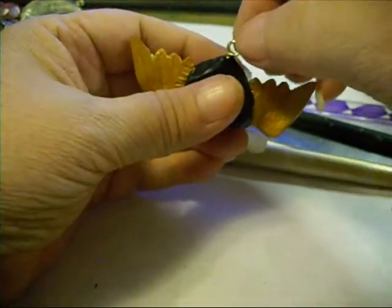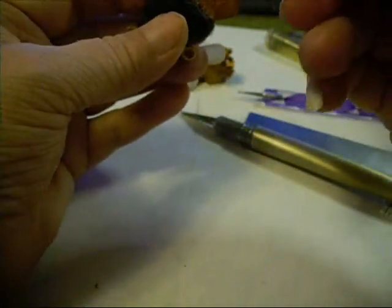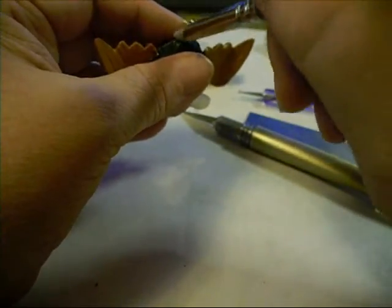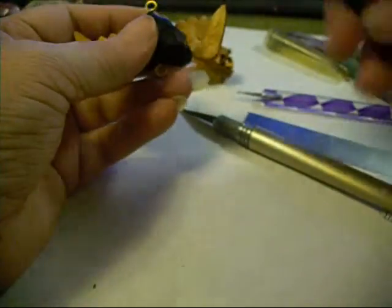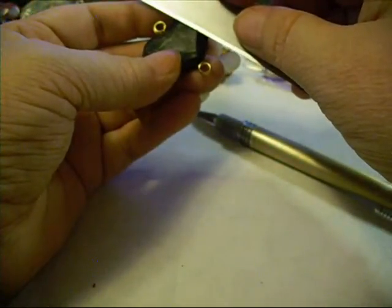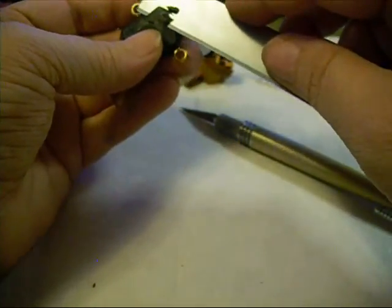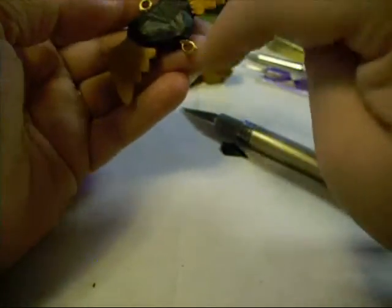There we go! This is a Color Shaper brand silicone tip and it's a firm tip. Because it is so warm in here, I've got fingerprints and mushed my facets and all kinds of goodies — had gold stuck in my knife and, you name it.